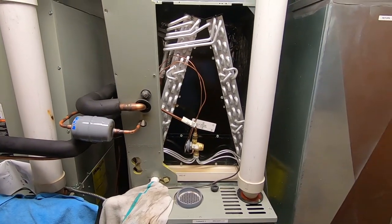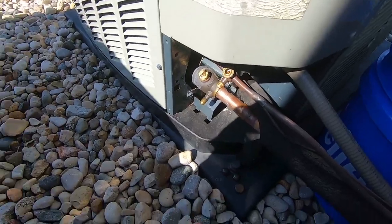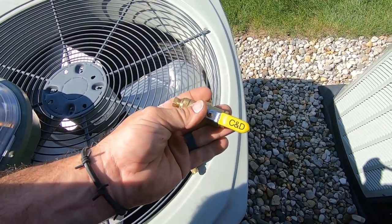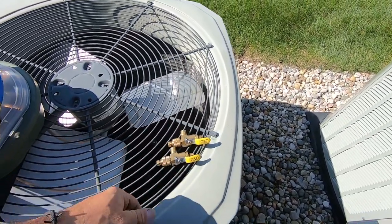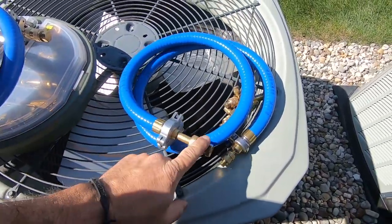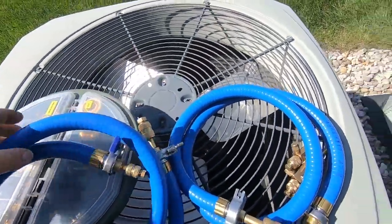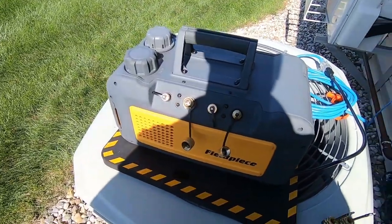So far we have the Schrader cores pulled out and our core tools ready to go. I mentioned in the past I like my C&D tools — the ones I got with my True Blue hoses are pretty nice too. I just want to wear these out first before I start into the next ones. Hoses are ready to go — I've got the half-inch fitting and the three-eighths fitting on the other end. We're going to get them hooked up to our 8 CFM Field Piece pump.